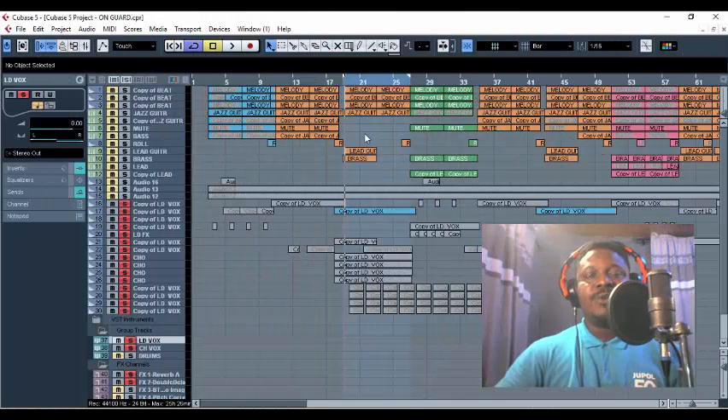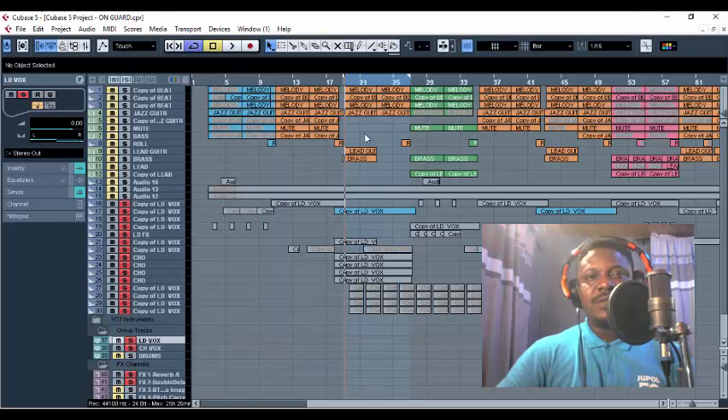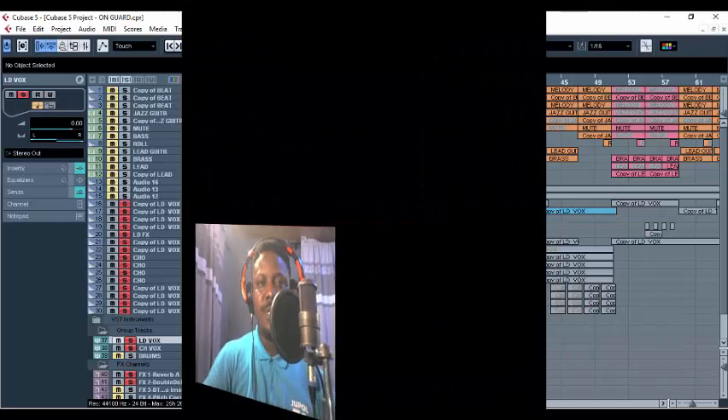I know that Omale and Fireboy will not be happy because I'm going to reveal the secret on how they mix their backup vocals.